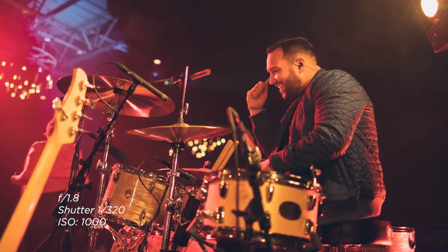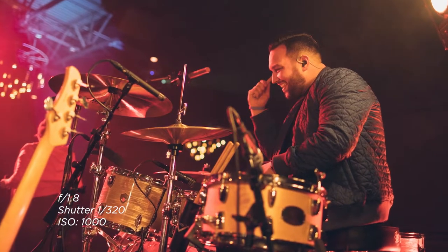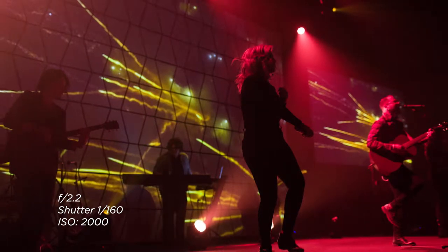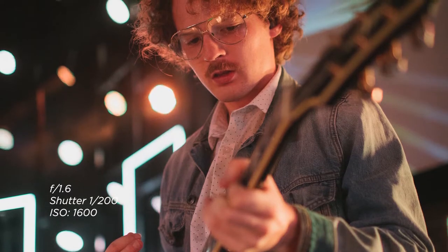If you really want to get up close and personal photos of the band, ask the worship pastor if you can get there during sound check and see if it's okay for you to walk around on stage as they're practicing and take pictures of people that you would never be able to get during the actual worship service.